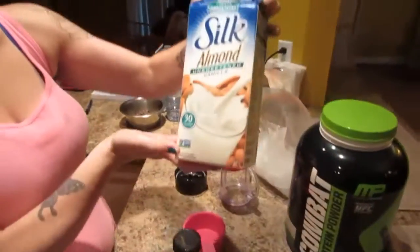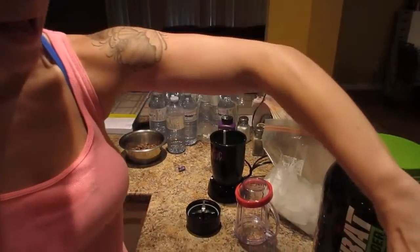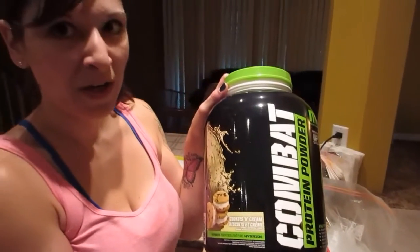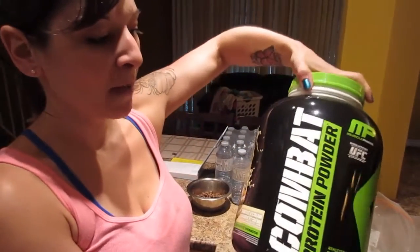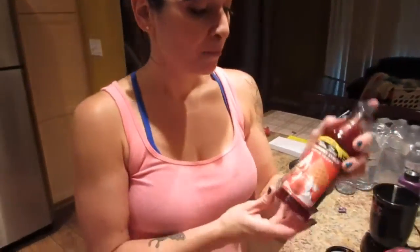Hi guys, it's Nicole. Today I'm going to show you how to make a clean high-protein strawberry milkshake. I'm going to be using Silk unsweetened almond milk in vanilla flavor. We've already done a review on this protein powder, but I'm going to show you how to kick it up a notch. This is the Cookies and Cream Combat protein powder by MusclePharm — you can use any vanilla-based protein powder for this.